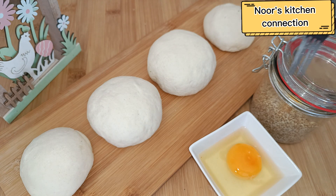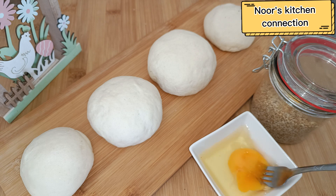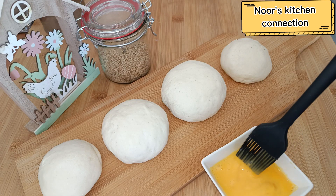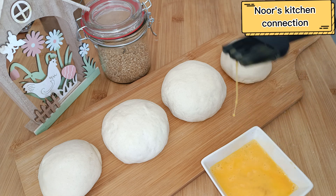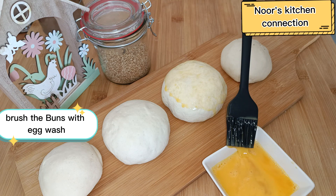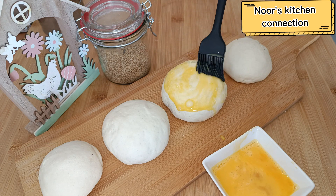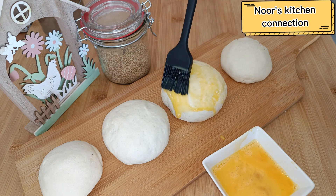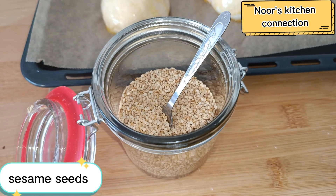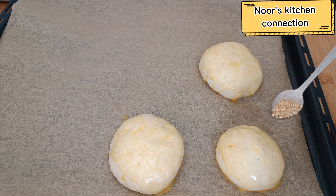After 15 minutes, beat one egg for an egg wash. Using a brush, coat the buns with the egg wash — this will give them a beautiful golden color. Then sprinkle some sesame seeds on top of each bun.